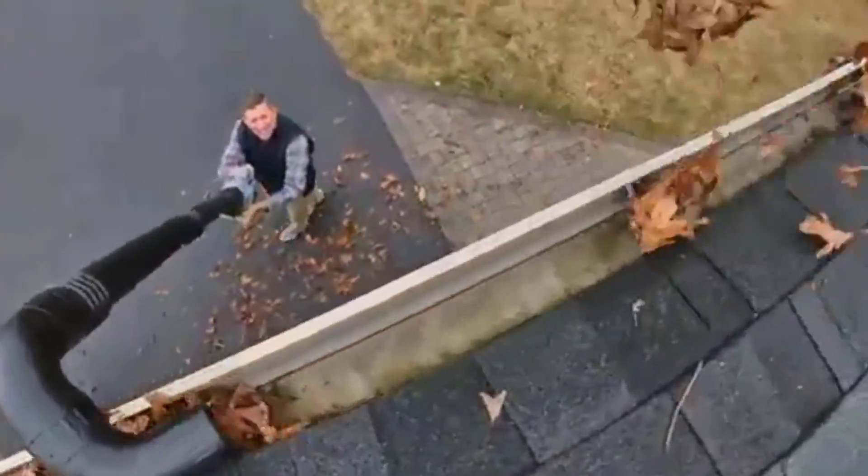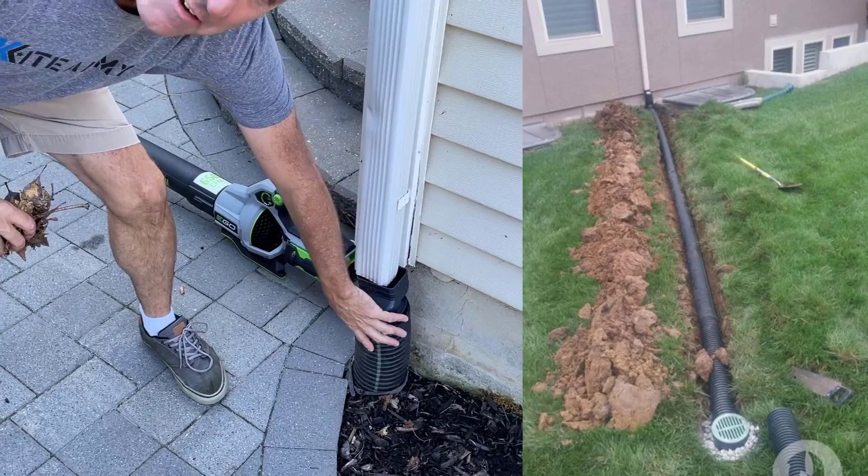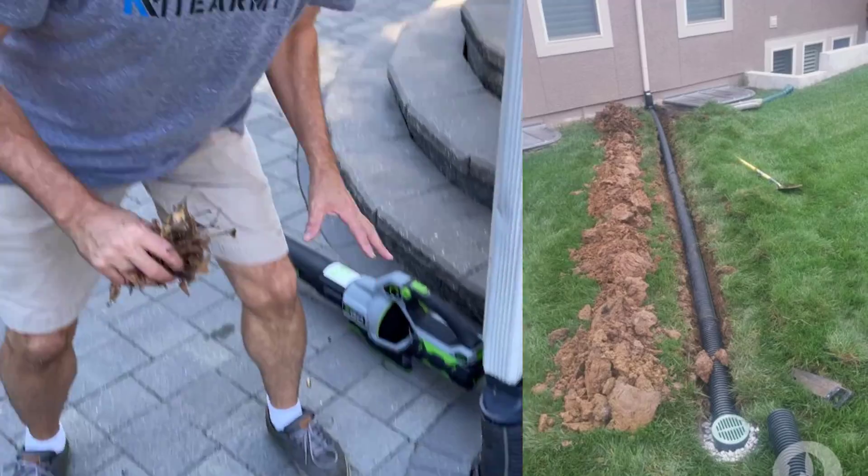Welcome back everybody, my name is Andrew and this is Kite Army. We all know what kind of problems these menaces can cause around your house. People often clean out their gutters, but the one thing they might overlook is the leaders that push the water away from your house. Right down here I've got a black corrugated pipe. That pipe can get full of muck, and that muck will back up your drainage system. I'm going to show you a quick tip today to clear this stuff out using a blower.